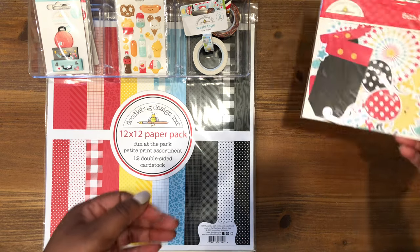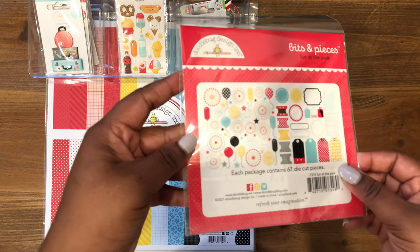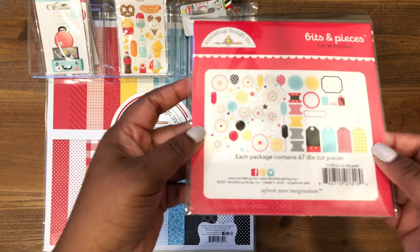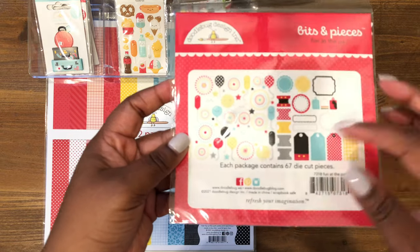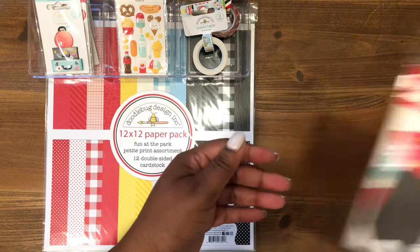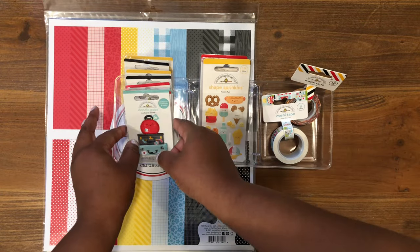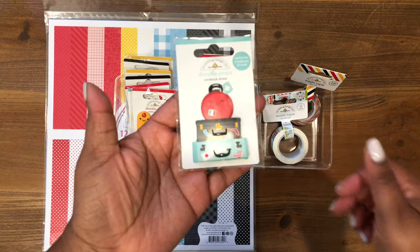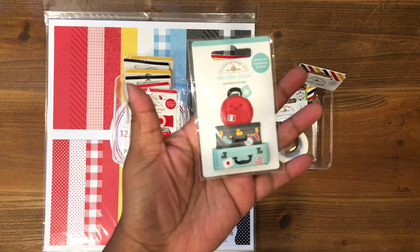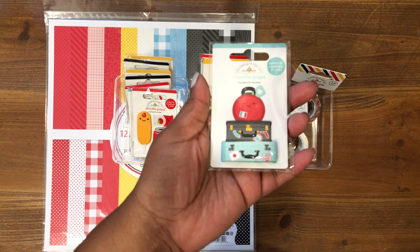I picked up the bits and pieces, which at times are more like ephemera pieces similar to the odds and ends, and sometimes they include additional things like tabs and tags. And then I also picked up — you know my favorites — the Doodle Pop stickers. These are the dimensional stickers that I love to use. A lot of us love them; we hoard them more times than we use them, but I try to use them up as much as I can.